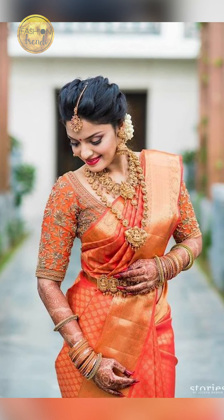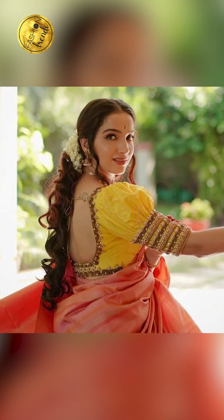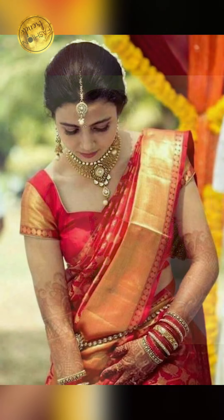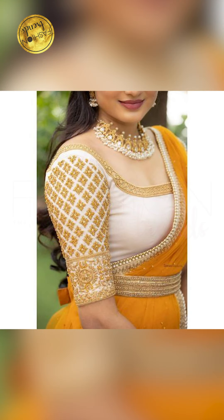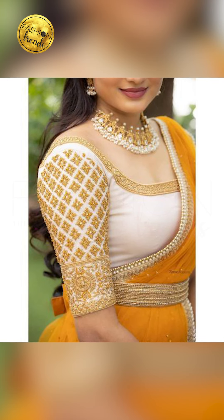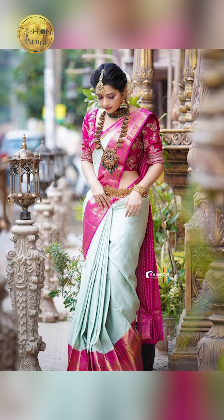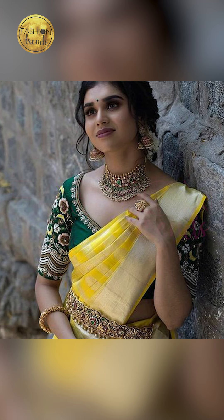I hope you guys have really enjoyed this video. Like and subscribe to this channel so you can purchase some of these Kanjivaram silk saris that you're seeing in this video by clicking the link below in the description box, friends. You could buy these on Amazon. They're absolutely beautiful. Bye, friends.